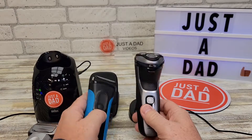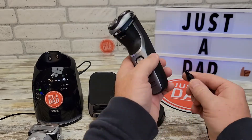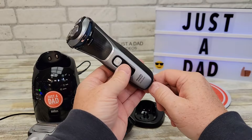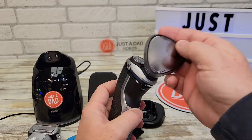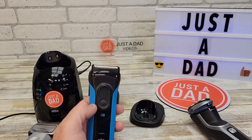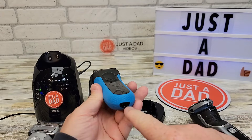All three of these are meant to travel. The Braun Series 3 has a base station — you just take the charger with you and plug it in as you travel. The Philips Norelco comes with a very nice bag to keep it in and has something to protect the head, which is nice. The Braun also has a head protector and something to keep the button from being pressed.